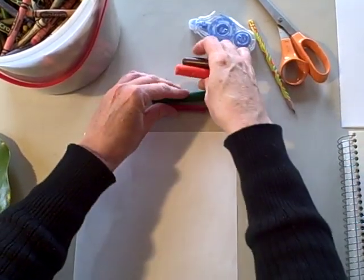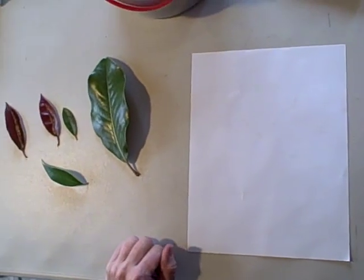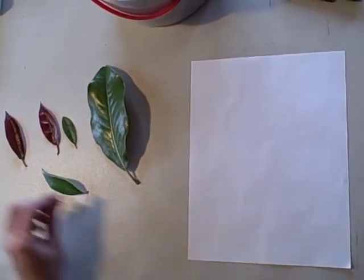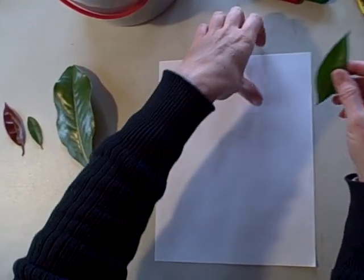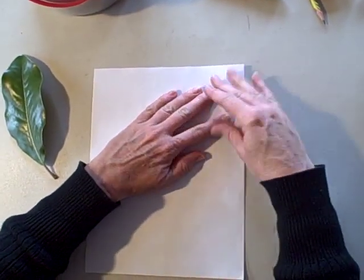You can use the smaller crayons. I went outside and I collected just a few leaves so that you get the idea of how to do this. Here is a jasmine leaf. To get started, you just place it under the paper.